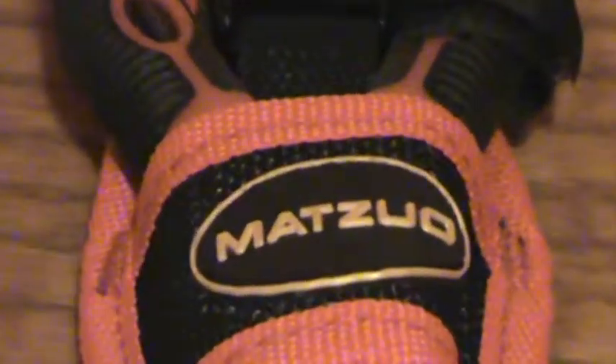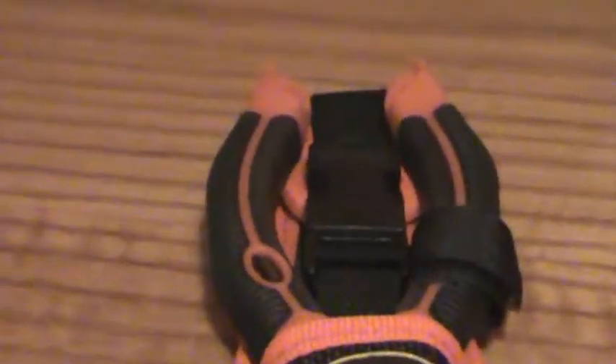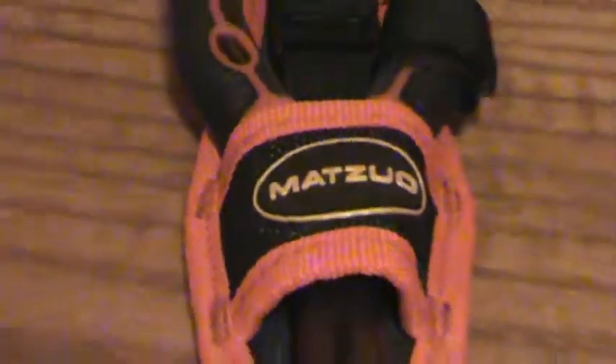Hey guys, Canadian Fishing and Boating here today. I have the Matzuo — I think that's how you pronounce it, Mat-Zoo — pliers here today. They're really nice pliers and come in a nice carrying case. I'm just going to do a quick review on them.